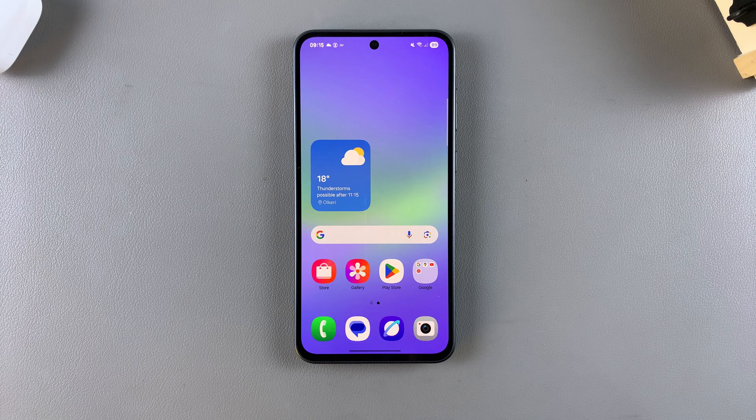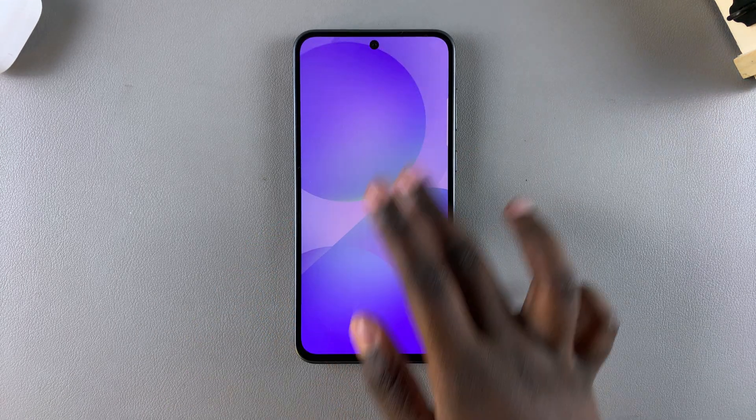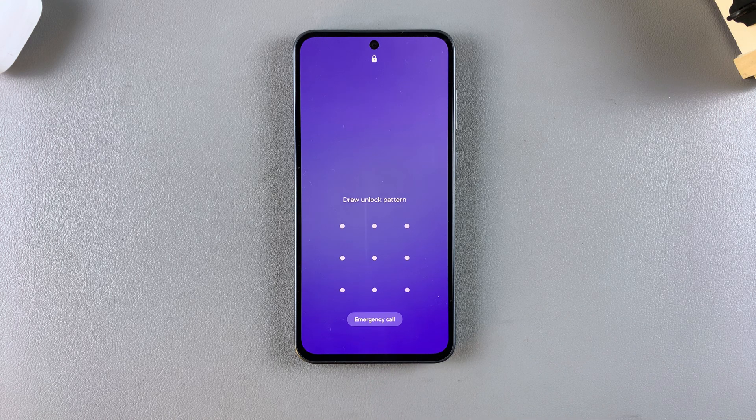The first step when it comes to using this feature is to ensure that you have a screen lock type added. This can be a pin, password, or pattern.